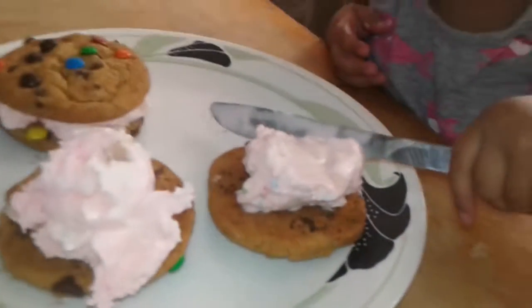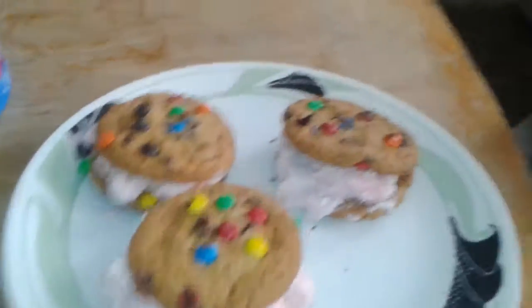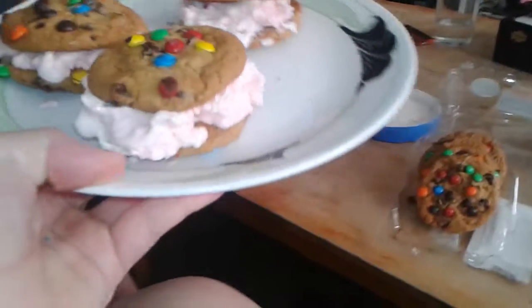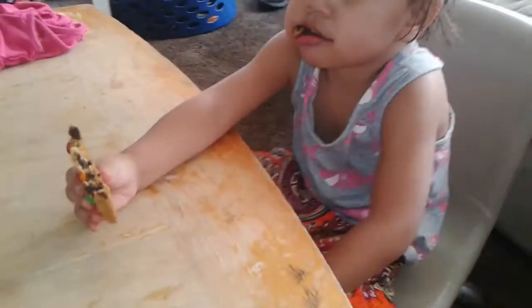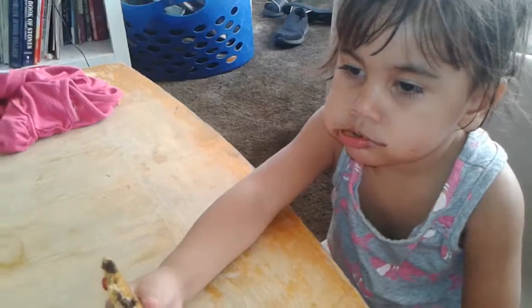It's the day of the camera falling. Alright, we'll come back when they're done. We spread them out. Now we're going to take these three cookies and put them in the freezer for a little bit. Eli, go put those in the freezer.